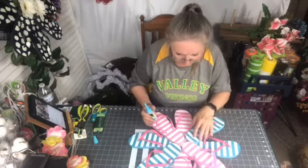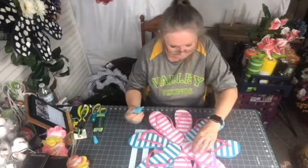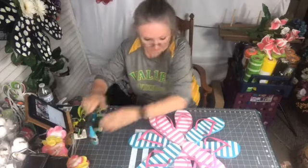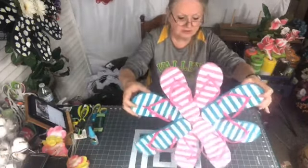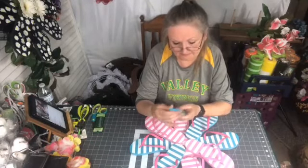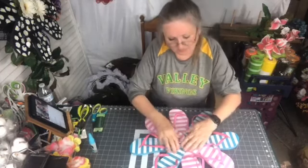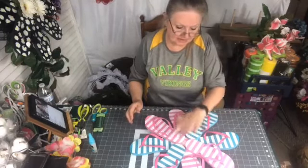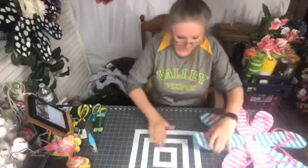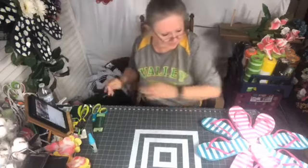Those are all glued together pretty good. This Rapid Fuse glue sets in 30 seconds and completely cures in five minutes, so it's still curing. What I do now is just flip this over. Look at all this glue I got on my table — last night it kept dripping and I kept gluing it to my table.